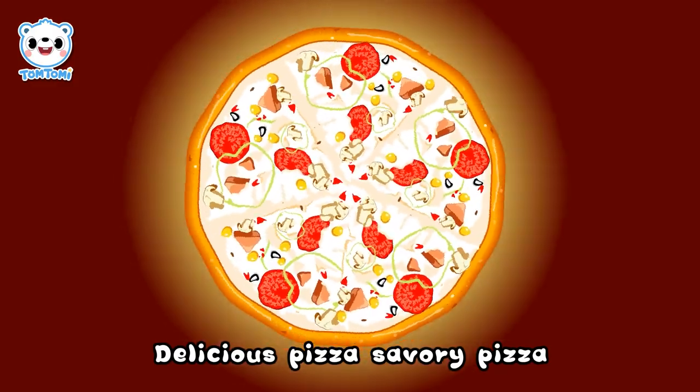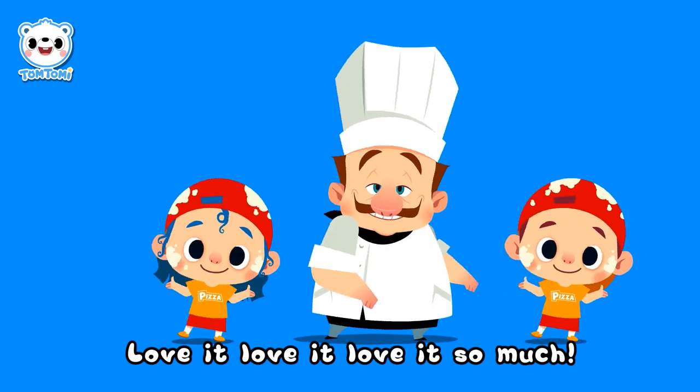Lots and lots! Delicious pizza, savory pizza. Love it, love it, love it so much!